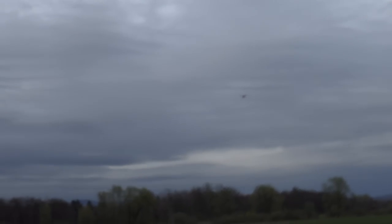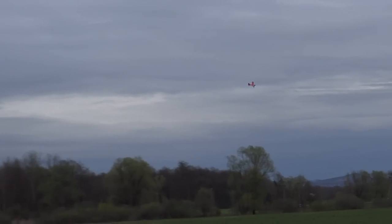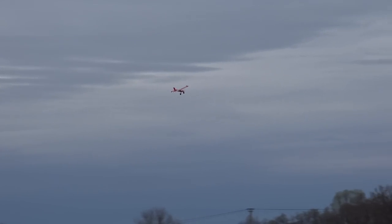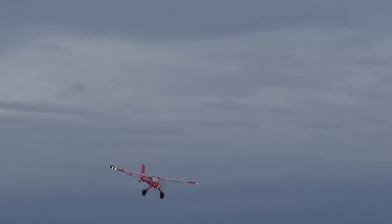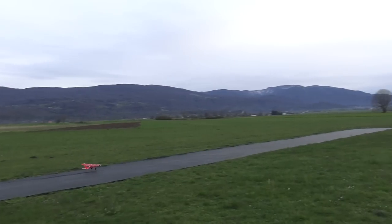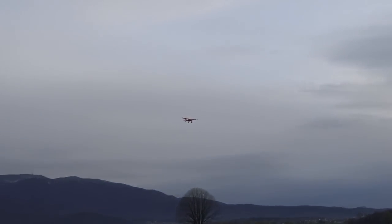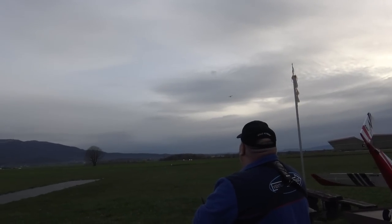I can imagine that if you have a little breeze, this would just stand in the air. It's like even better than the Kunshan. Touch and go. 50 seconds. I will just deploy the landing flaps because I love them. I just love landing flaps. And again, we have no motor and we can prolong this flight.